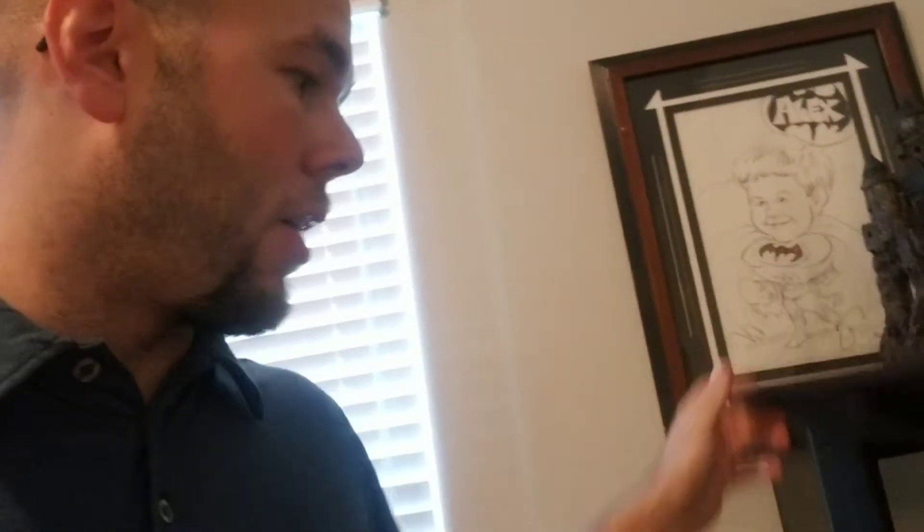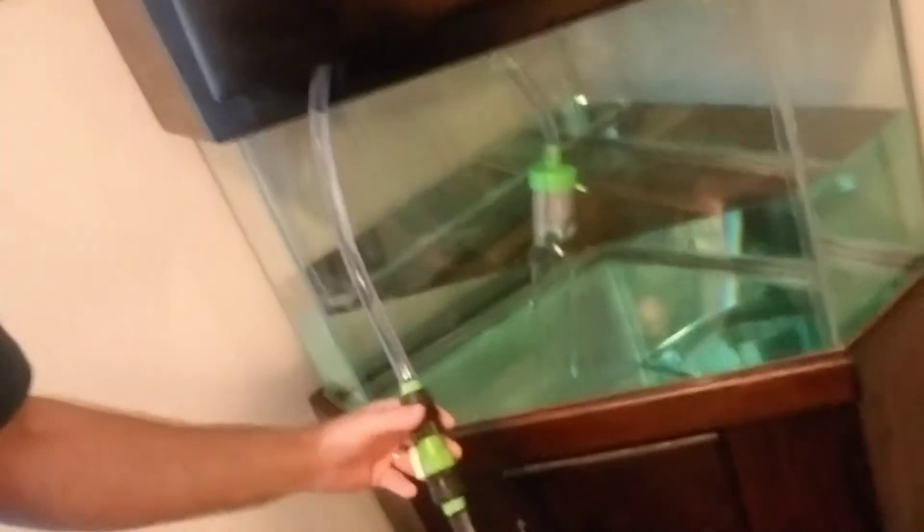With that all said, I was going to show you guys the tank as I have it right now. We ended up buying a Python all-in-one gravel cleaning, filling, and emptying kit — which is basically just a giant hose. Right now I'm going to show you that. This is the hose unit right here, and this thing is going all the way to my faucet.